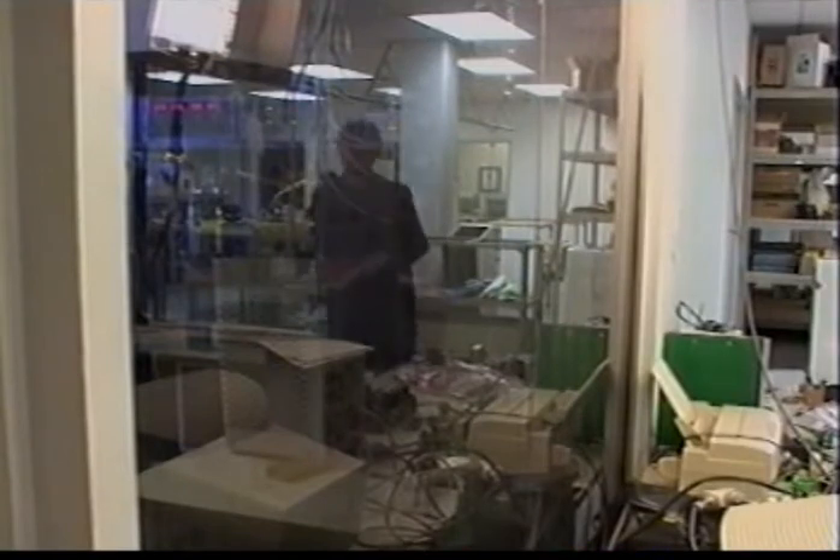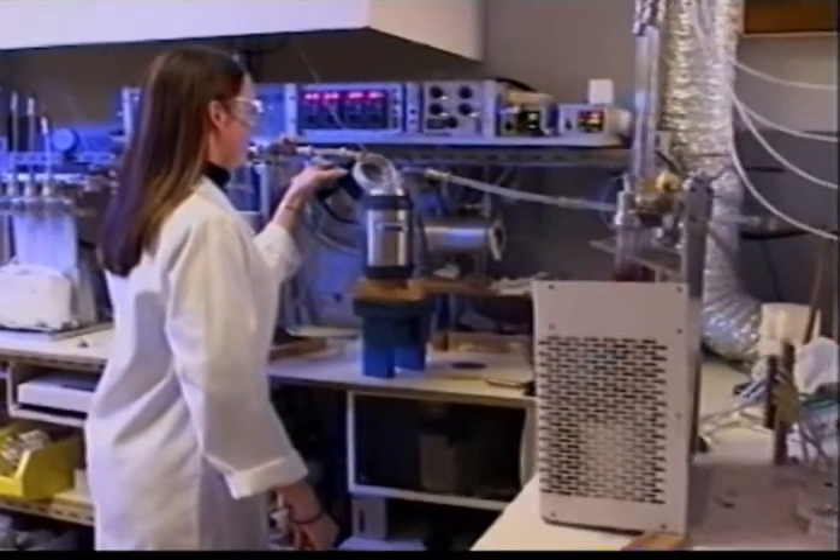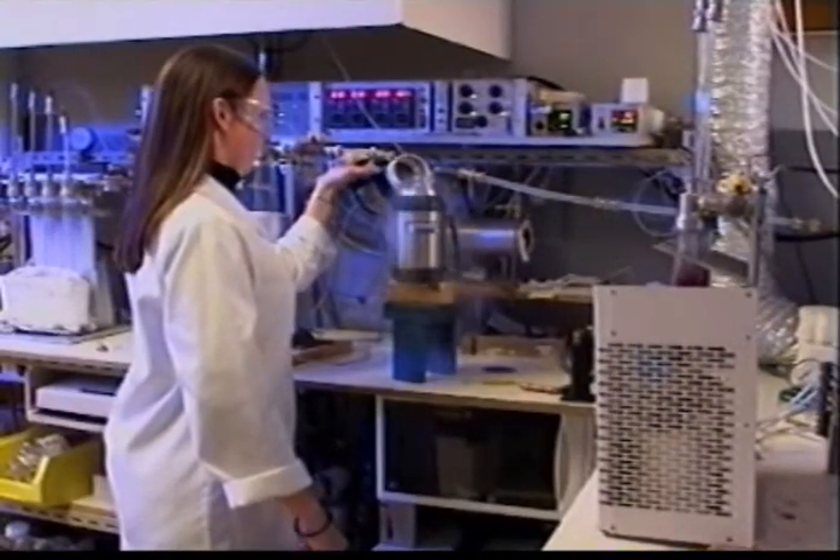The copper bromide chemical used to fuel the laser tube is processed and purified in a small chemical laboratory to prepare it for inclusion in the system.